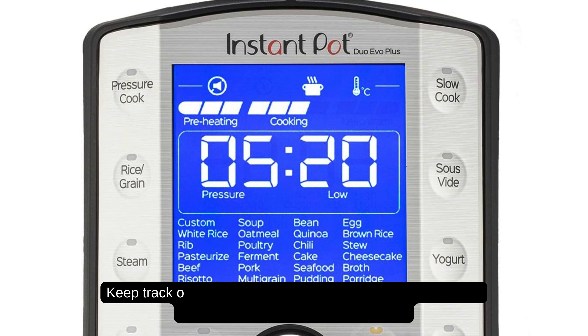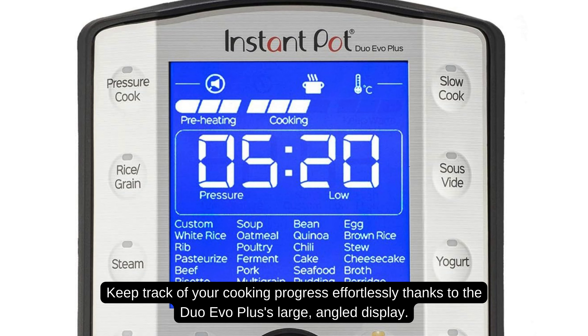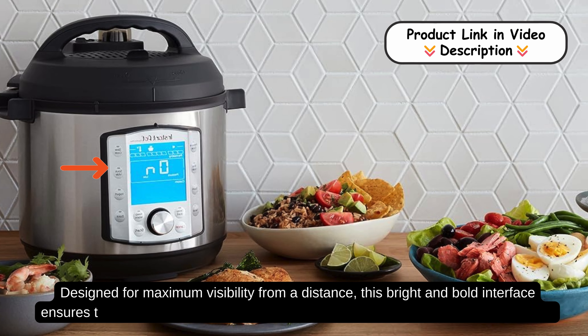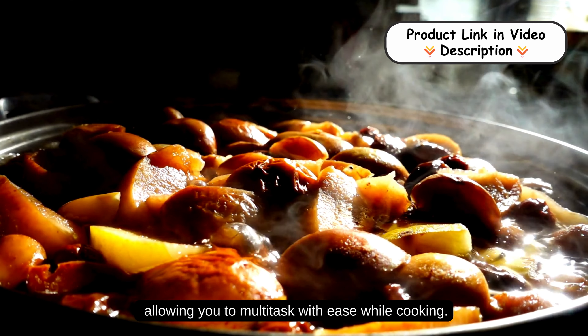Large angled display. Keep track of your cooking progress effortlessly thanks to the Duo Evo Plus's large angled display, designed for maximum visibility from a distance. This bright and bold interface ensures that you can easily monitor your meals without having to hover over the pot, allowing you to multitask with ease while cooking.